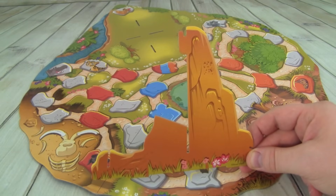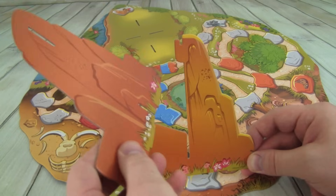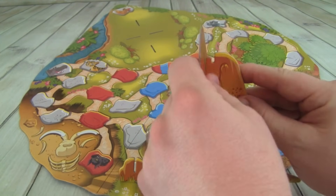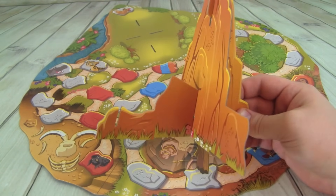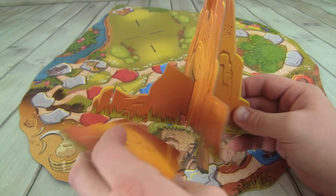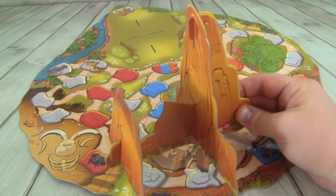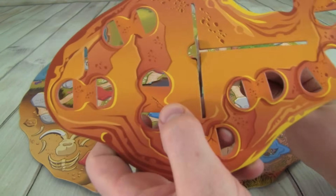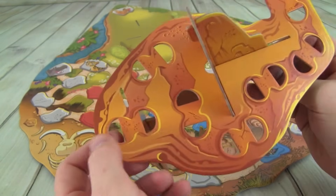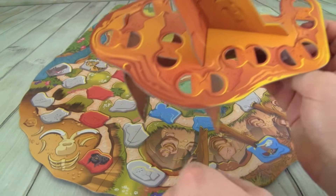And this is how you build Pride Rock, which is the 3D part of the game board. You take your base and put your large rock on top to slide it into the slots, so now you have your large rock on the base. Take your small rock, slide it towards the front of the base, and then take our ramp and slide this all the way down.